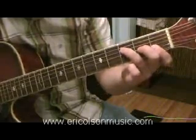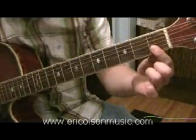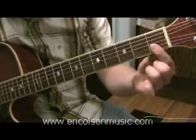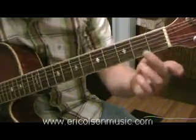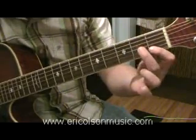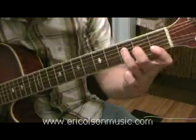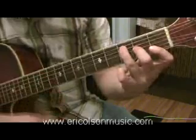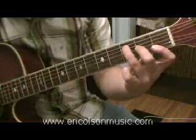What I want you to do is bar your first finger across fret 1 on strings 1 and 2, so it goes down on both strings. Then take your second finger and put it down on 2nd fret, 3rd string. Then take your third finger and put it down on 3rd fret, 4th string. Strum strings 4 through 1, and there's your F chord.